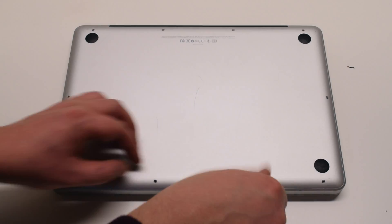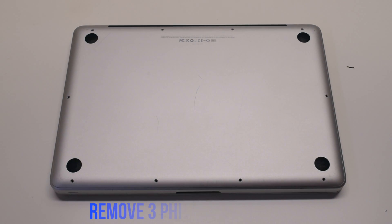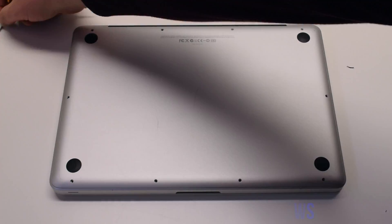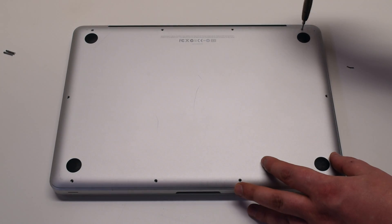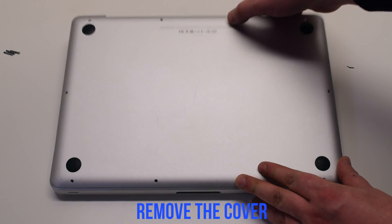Start with the seven short screws first, starting at the top left and going around the contour of the MacBook. Next, the three long Phillips head screws. Remove the cover.